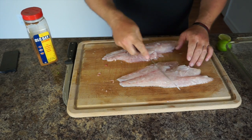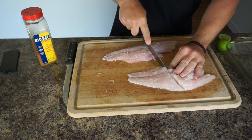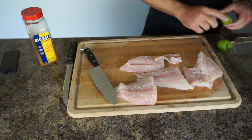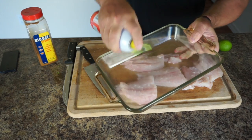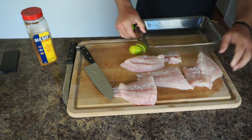We're going to cut this fillet into four equal pieces and then bake it in the oven. Next, we're going to take some limes, squeeze them on the bottom of the pan, use wire racks to fit our fish, and set it in.